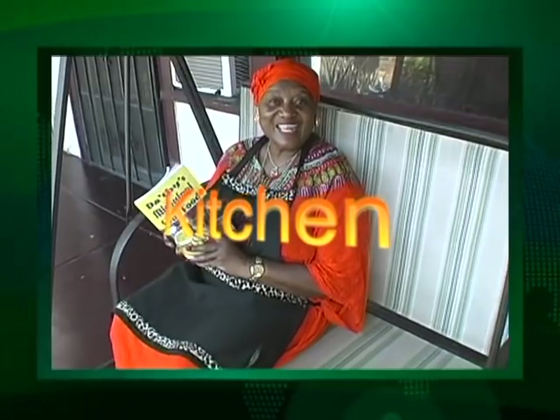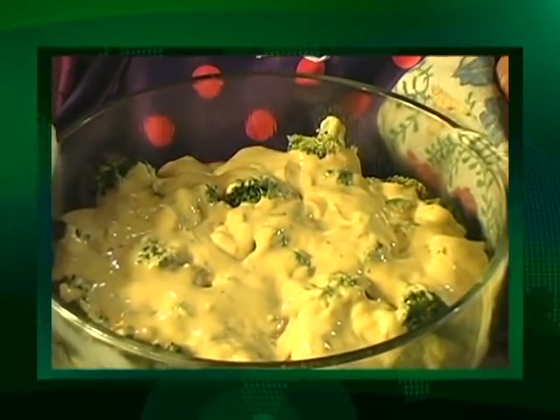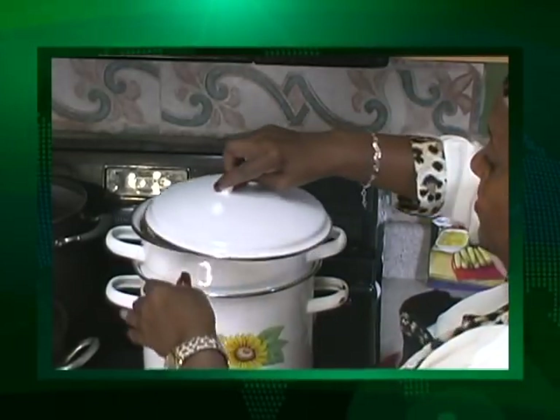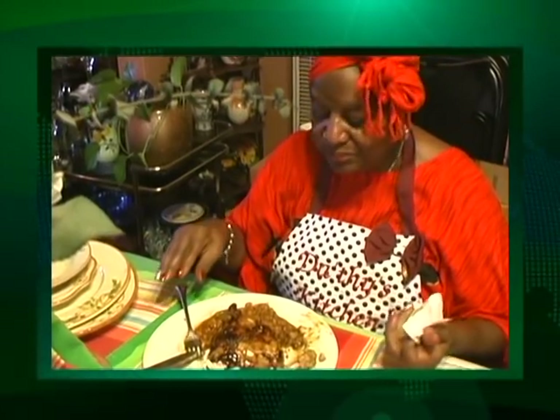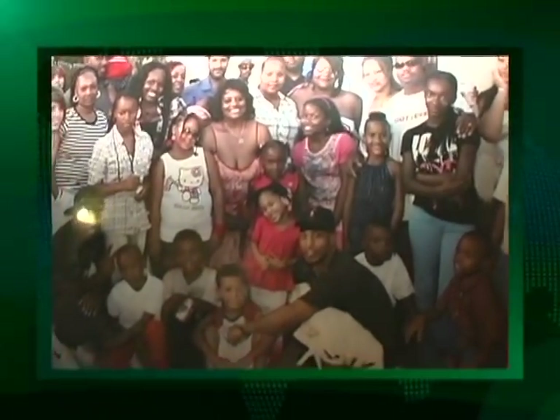Welcome to Grandma Dorothy's Kitchen. I have been cooking ever since I was five years old, so that means I've been cooking about 66 years. I have 10 children and 40 grandchildren, and they're my greatest fans.